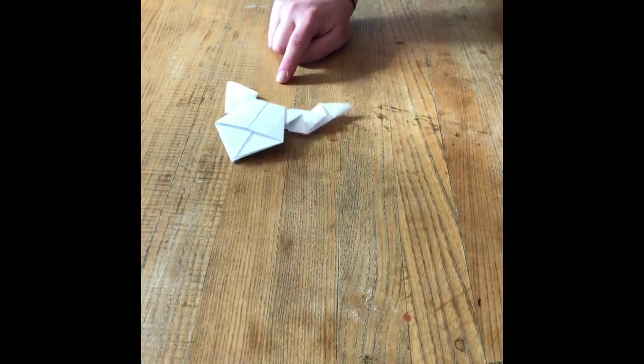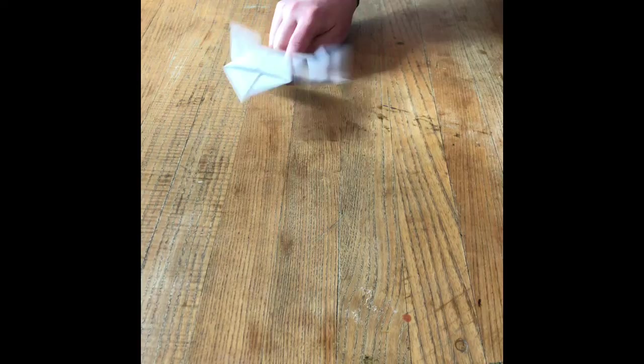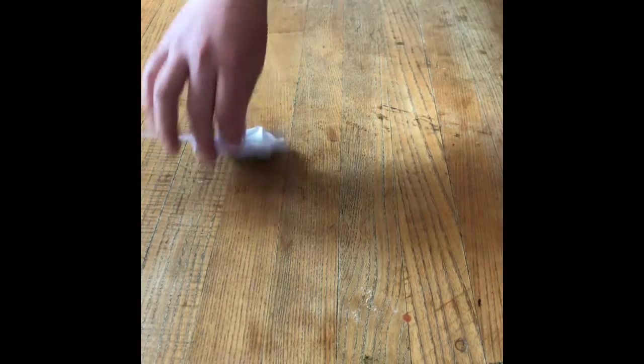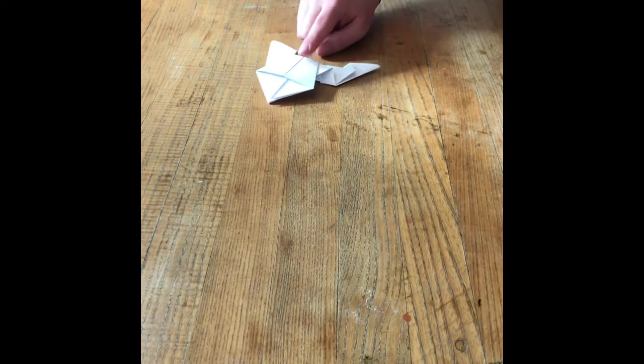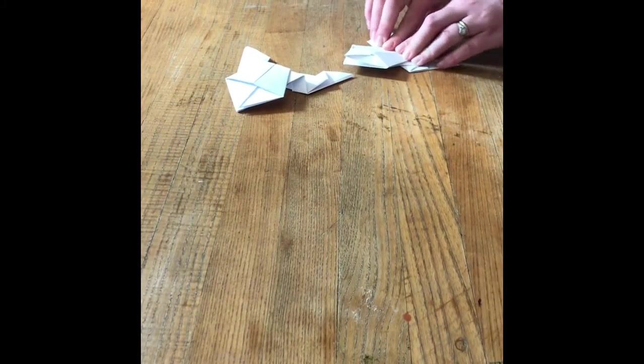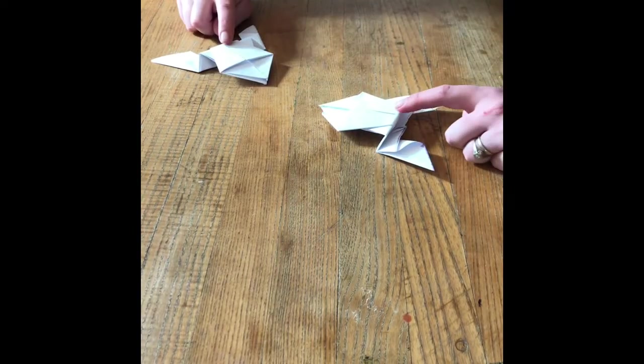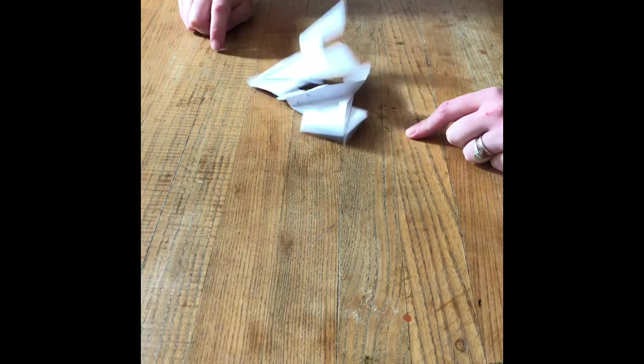One, two, three — turn it over, and there's your little hopping frog! Put your finger right on the back and you should be able to get a couple of good hops. If you press really hard you can sometimes get a flip too. If you're making these frogs at home and want to make a couple, you can even do a froggy battle — one, two, three, flip! Who's the winner?